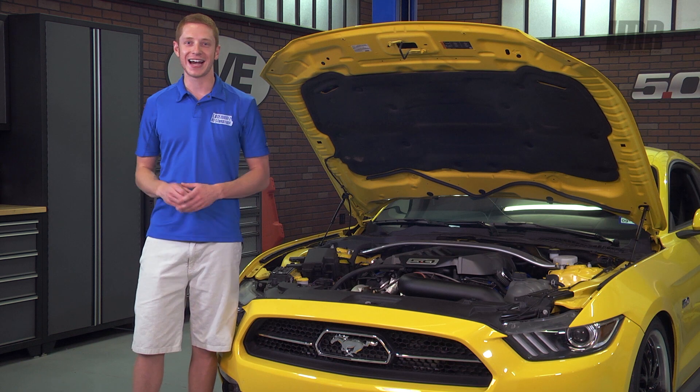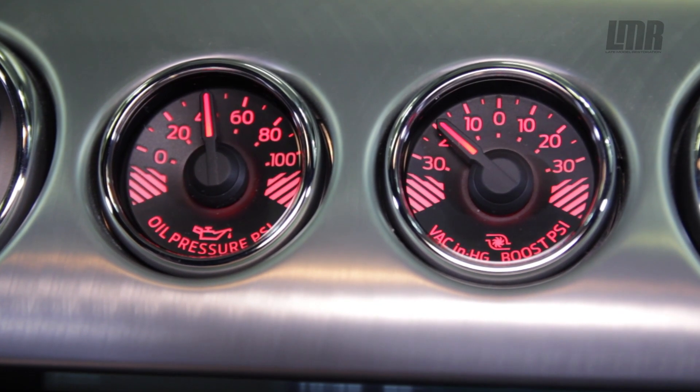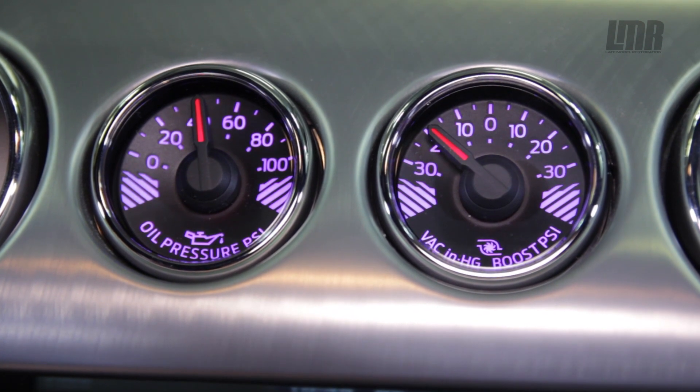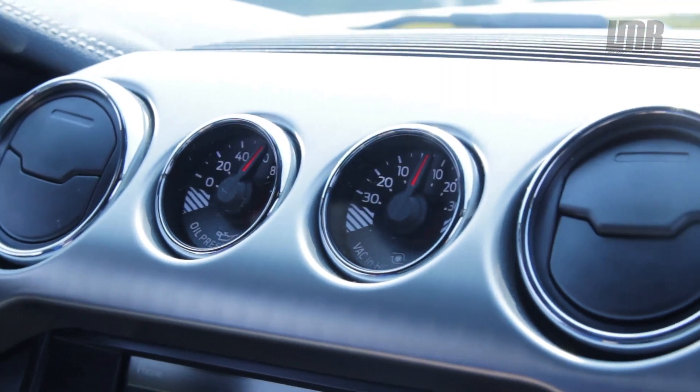Needless to say guys, this boost gauge works perfectly. The absolute best part is it looks 100% factory, supports the MyColor option, and best of all reads spot on with our ten and a half pound spring setting in the waste gates.